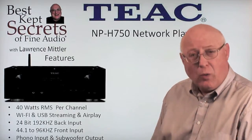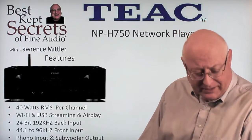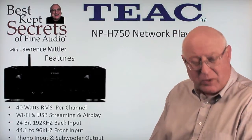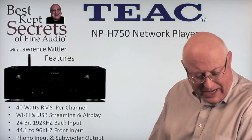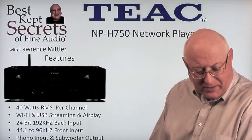The NPH-750 offers 40 watts RMS per channel, Wi-Fi, and streaming, as well as AirPlay for anybody with an Apple product. It has 24-bit 192 kilocycle on the rear input and 44.1 to 96 kilocycle on the front USB input. The phono input and subwoofer output are also included.